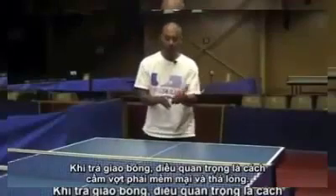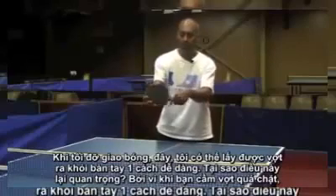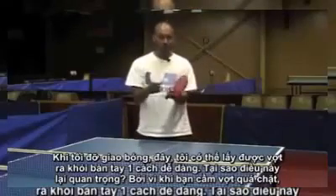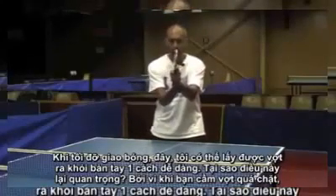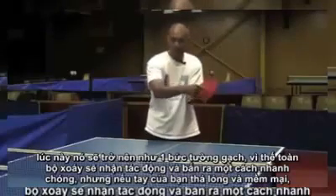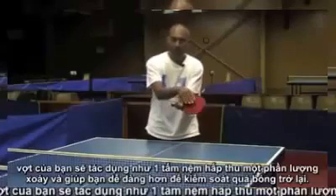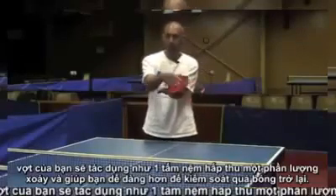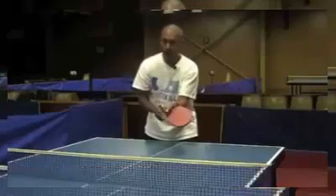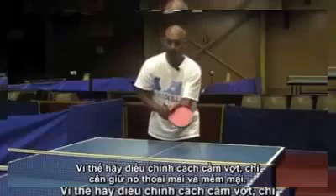When returning serve, it's important to have a really soft and relaxed grip. When I'm returning serve, I can have the bat taken out of my hand that easily. Why is this important? Because if you've got a really strong grip on your bat, it becomes like a brick wall — all the spin takes effect and zips out quickly. But if your hand is relaxed and soft, your bat acts more like a sponge and absorbs some of the spin, which makes it a little bit easier to control the ball back. So forget the throttle grip — just keep it nice and relaxed with soft hands.